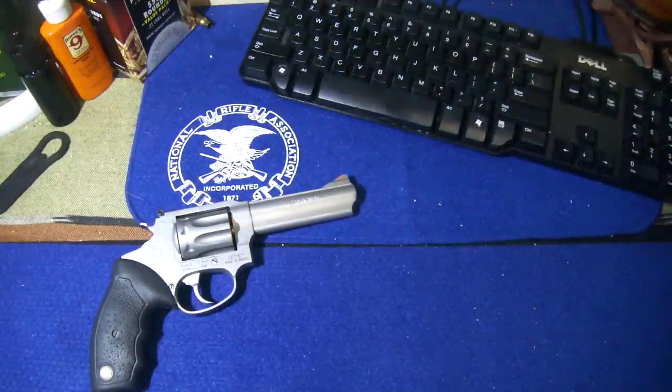Kudos to anyone who's ever had Tusker — one of my favorite beers, it's quite tasty. And now, let's take a look at this gun here.